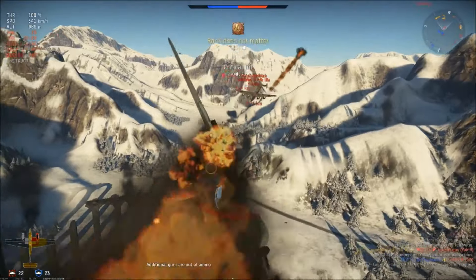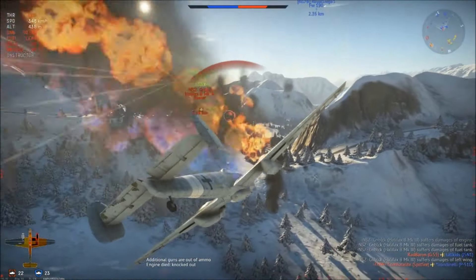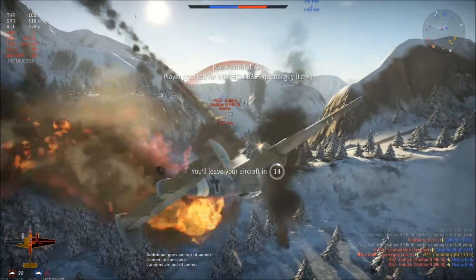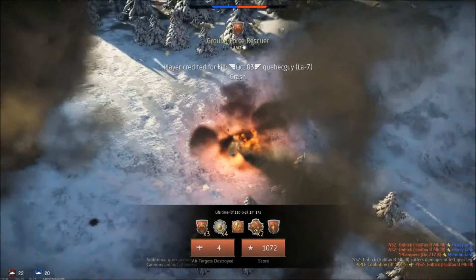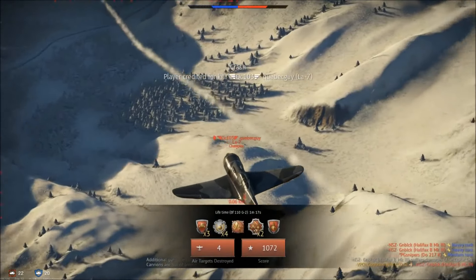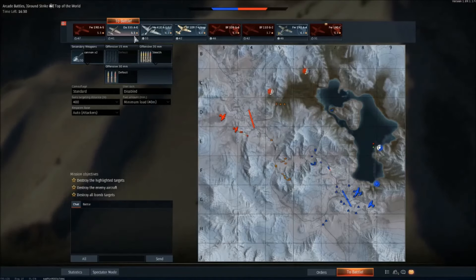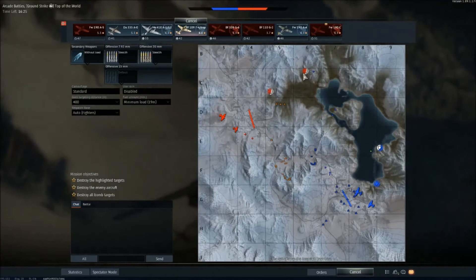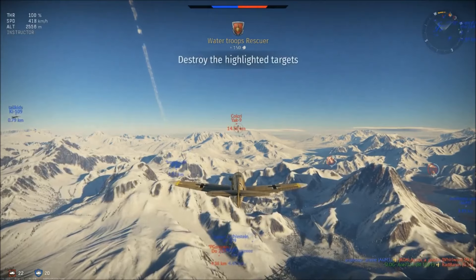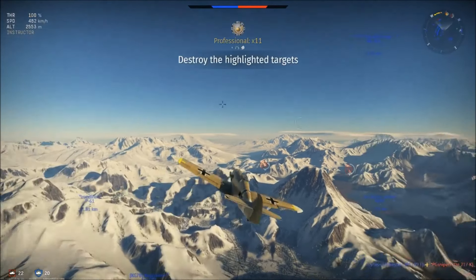A lot of this game, especially when you're an aggressive player, really comes down to positioning. I've already got 11 kills and we're barely eight or nine minutes into the game — all just following these tactics. I'm not even flying my best planes; these are under-tier at a 5.3 BR. With the exception of two or three planes, they're all under 5.3. You don't need an incredible plane to do well.